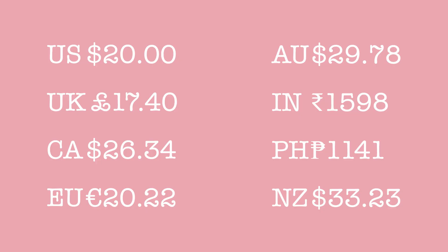If you're wondering what 20 US dollars looks like in other currencies, here we have a summary of some of them. Of course, I can't include all of the currencies of the world, but hopefully that gives you a ballpark estimate of what we're talking about here. Let's go shopping.